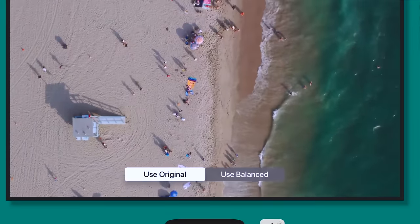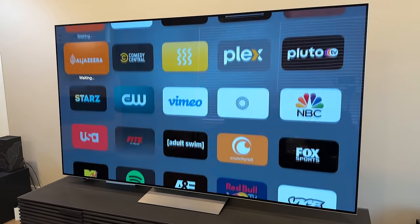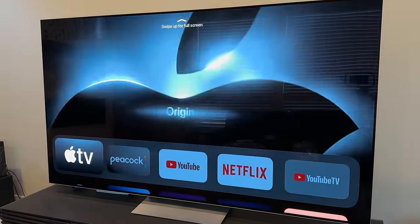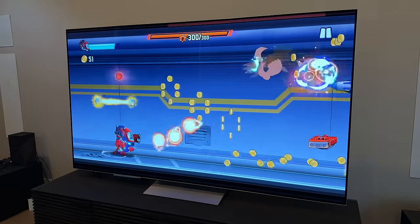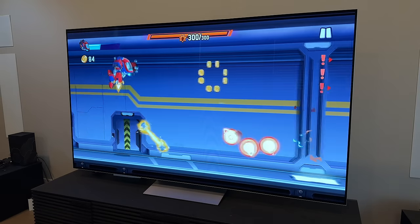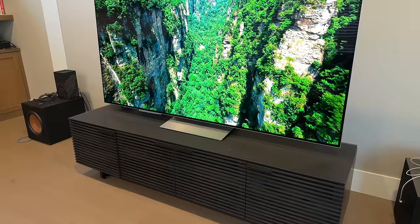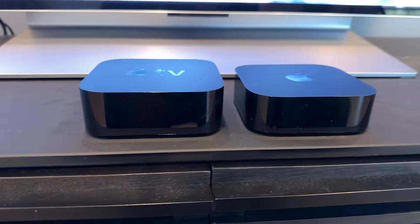You can take a look at the results and decide if you want to keep the original or the balanced version. In terms of performance, the new Apple TV sports the A15 Bionic chip — the same chip with the five-core GPU found in the current iPhone 14 and last year's iPhone 13 Pro Max. The result is 50% faster CPU and 30% faster GPU performance compared to last year's Apple TV 4K. The end result is faster navigation, a big leap in gaming performance, and smoother animations, all while using about 30% less power. This also means the new Apple TV is smaller and lighter than the previous model because there's no longer a need for an internal fan for cooling.